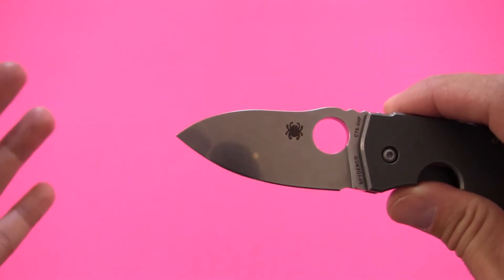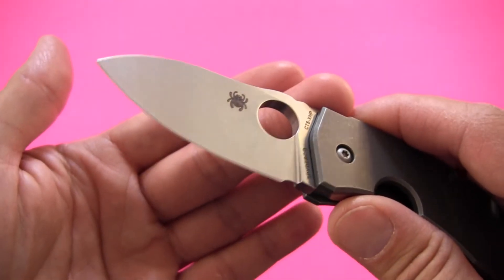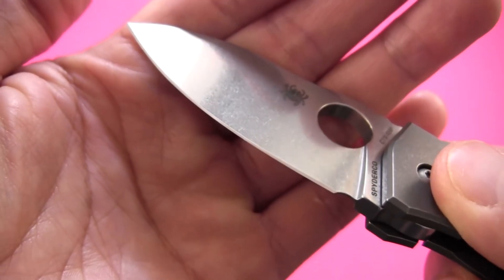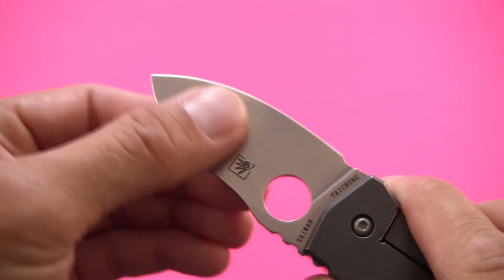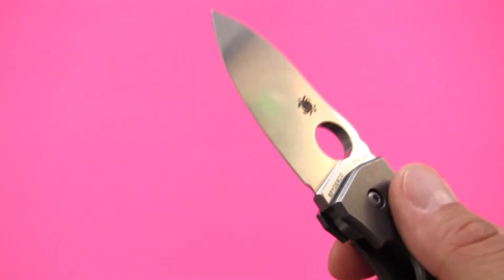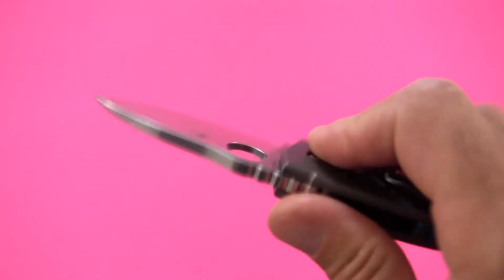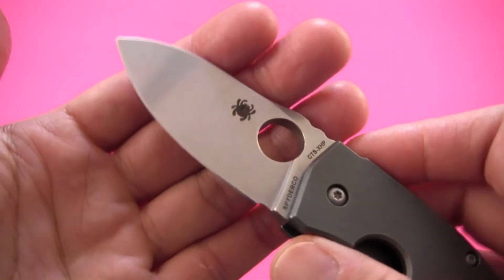Blade shape is sort of a strange drop point with a little hump at the back of the blade, which I really like. This is a fully flat ground blade — you go from the full thickness at the spine and then it tapers straight down in a V-grind right down to the final sharpened edge. I'm not sure of the exact factory angle, but I've been touching it up on my Spyderco Sharpmaker at 20 degrees per side, 40 degrees inclusive, and that seems to hit the edge right away — so it's real close to 20 degrees from the factory.